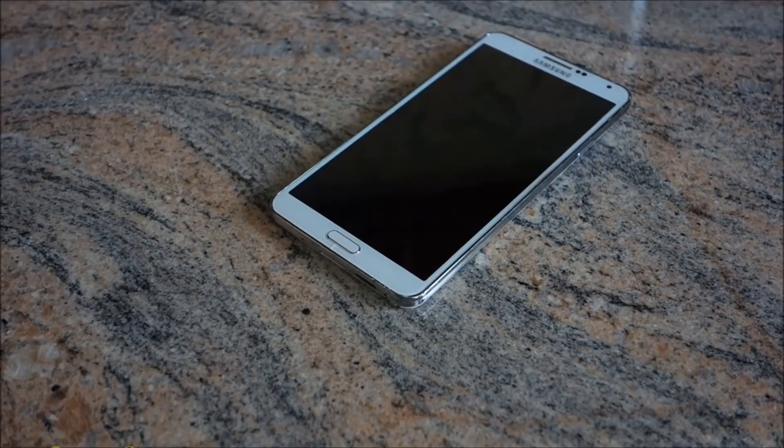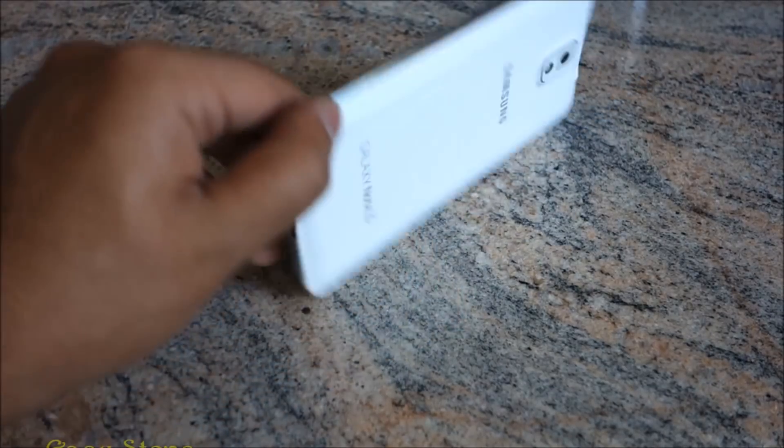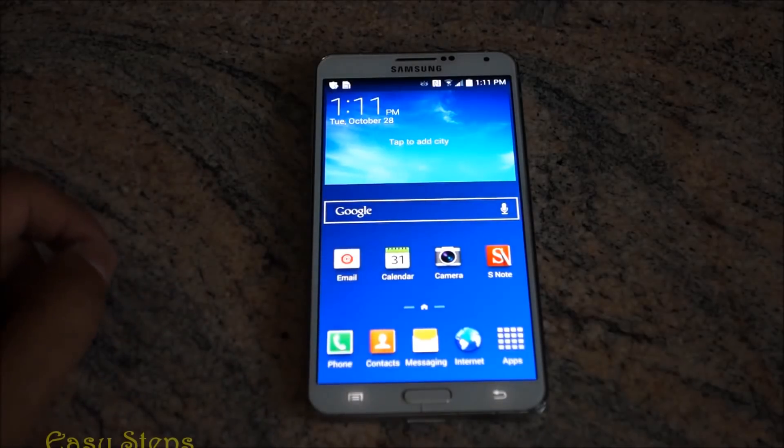Welcome everyone. Today I'm going to be showing you how to root the Samsung Galaxy Note 3.